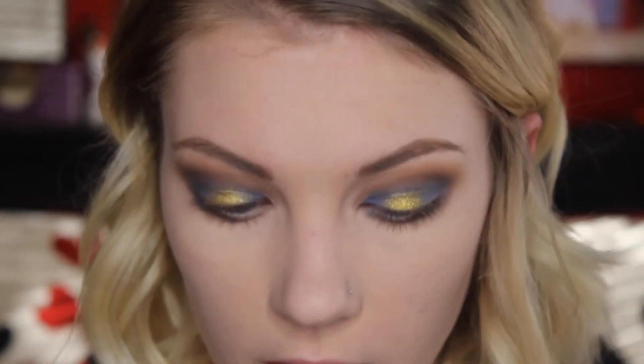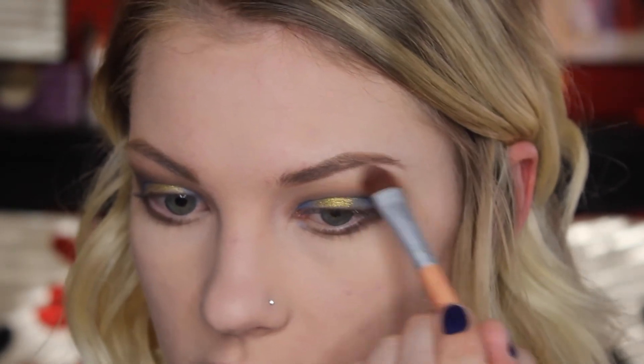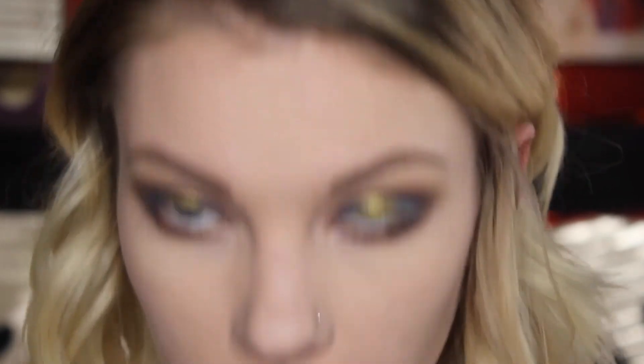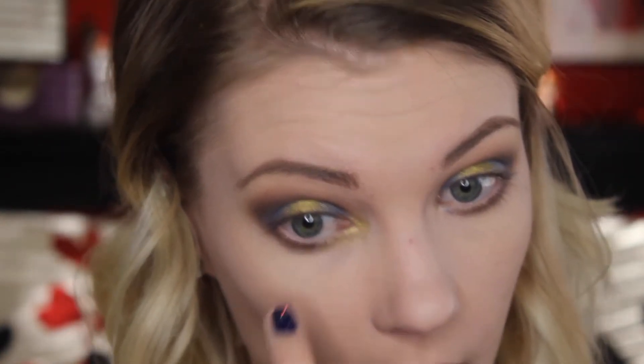For the brow bone, I'm just going to take that same Free Spirit color we used to set the Painterly Paint Pot and pop it on my brow bones. For the inner corners, I'm going to be taking Telepathy — just on my finger — and pressing it into the inner corners, and then a little underneath the lash line in the inner corner as well.